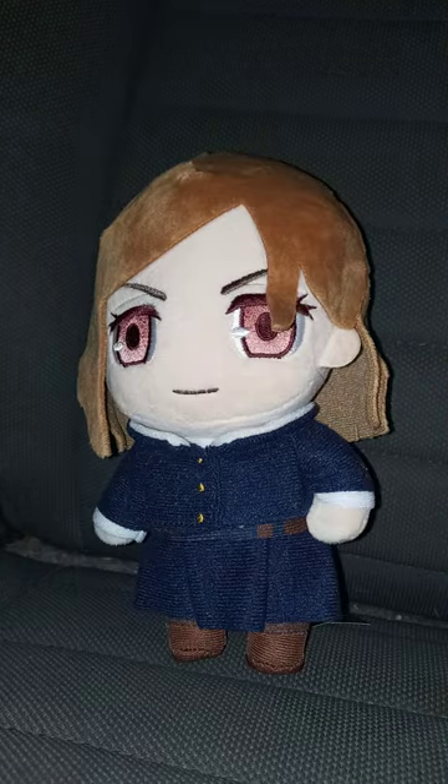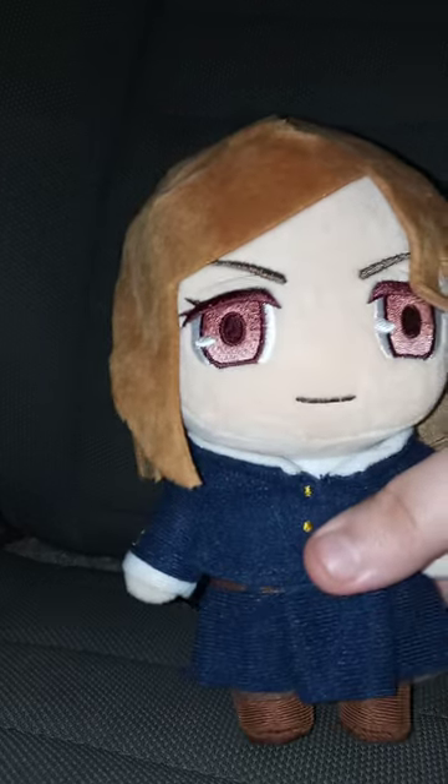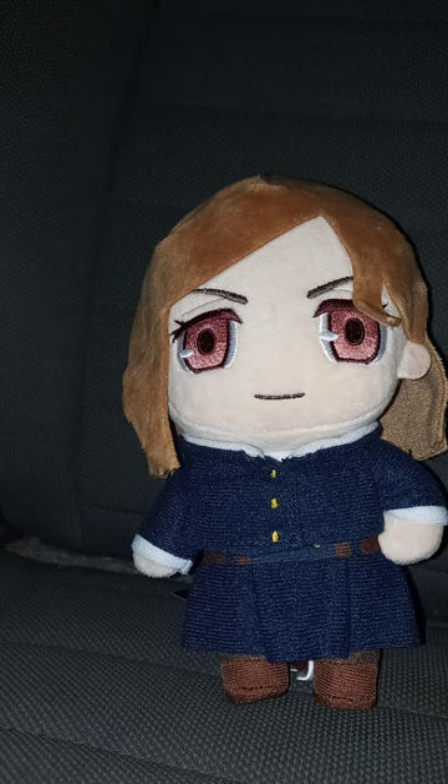Alrighty, guys. I did do a Jujutsu Kaisen thing this morning — that was a picture I took yesterday while I was at McDonald's. Here is No-Bara out of the bag. I thought I wouldn't be getting her until tomorrow, but she got delivered today.